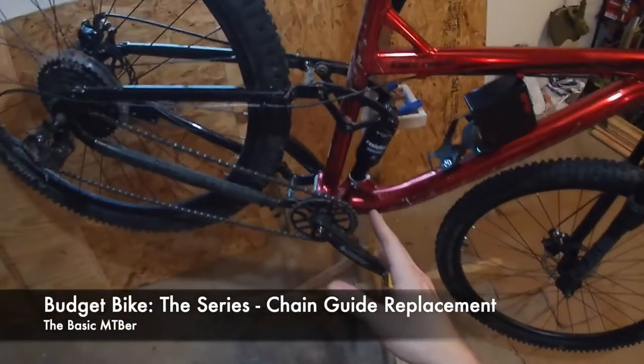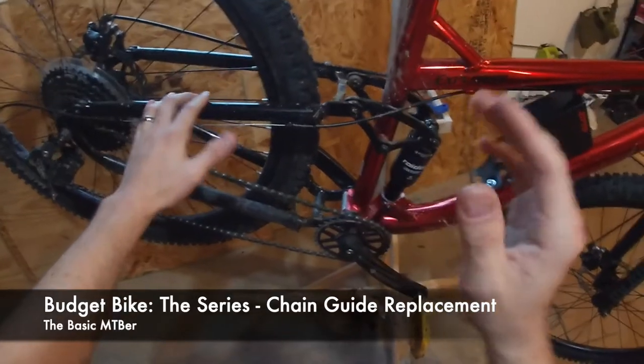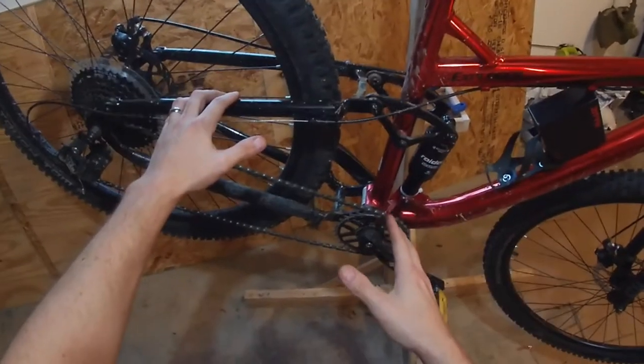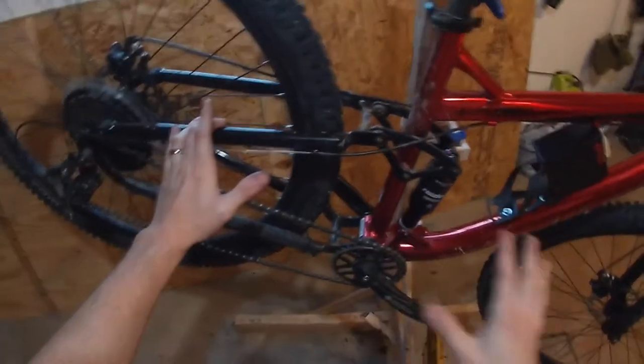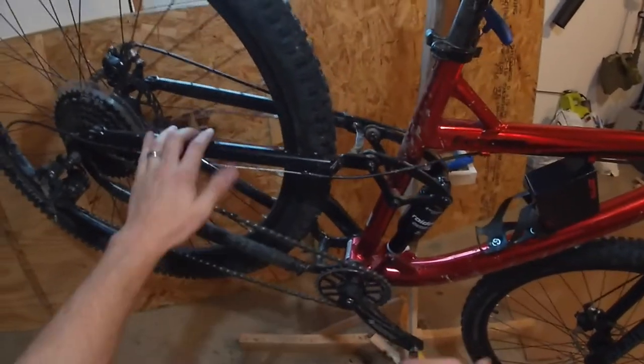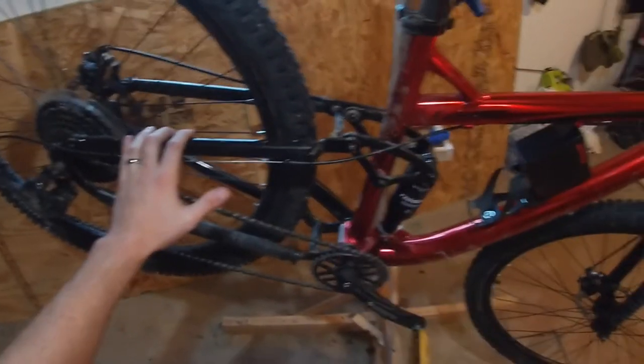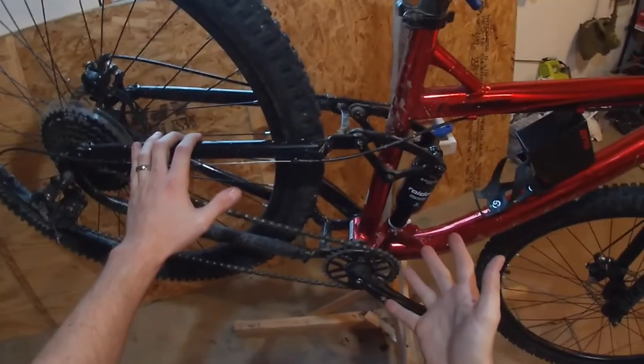Hey, Basic here. In the last video, I was talking about how the chain guide broke, and I wasn't quite sure if I needed to replace it or not. So I went out and did a whole bunch of riding, and that's why the bike is so dirty. And it turns out that, yeah, I do need to replace that chain guide, and that kind of makes sense, honestly.